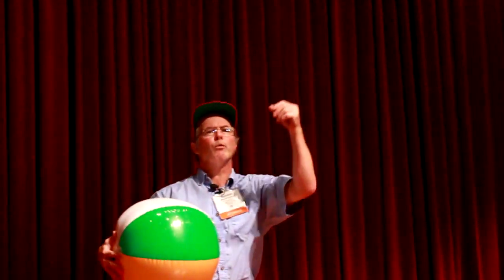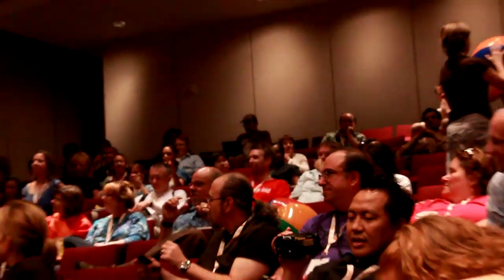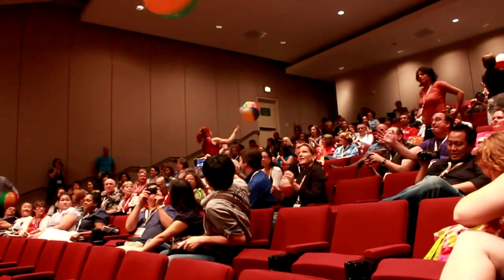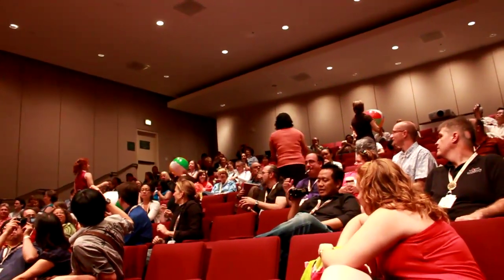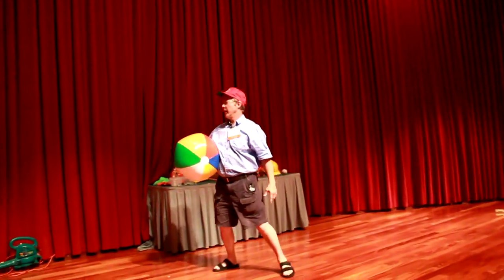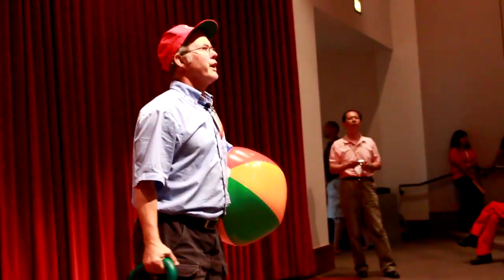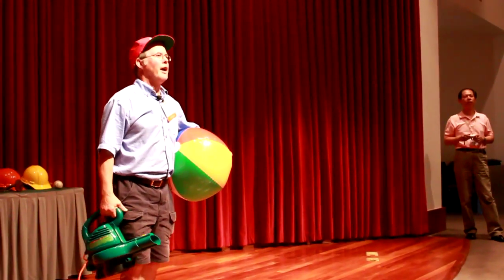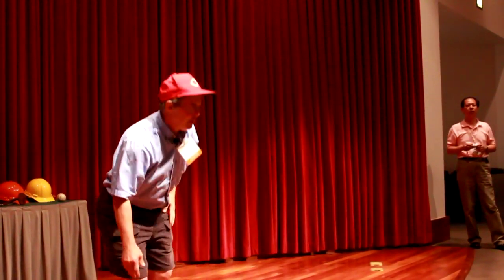These forces are in play whenever you throw the ball and spin it. Why don't you stand up one more time and try this — spin it one way, spin it overhand, spin it underhand. Let's all watch to see what happens. Hang on to the ball. And hopefully you know a little bit more about the curveball.